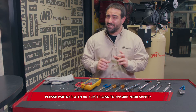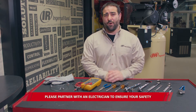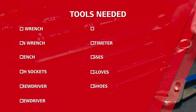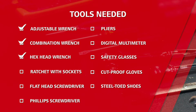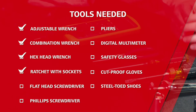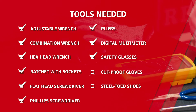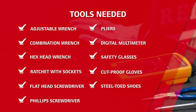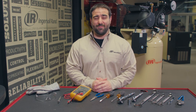To start, if you're not experienced in how to safely interact with electrical components, please partner with an electrician to ensure your safety. If you are experienced and able to take this on yourself, you're going to need an adjustable wrench, combination wrenches, hex head wrenches, ratchet and sockets, both a flat and Phillips screwdriver, pliers, and a digital multimeter. We'd also recommend safety glasses, cut-proof gloves, and steel-toed shoes while doing the job. Plan about an hour of your time to do it.